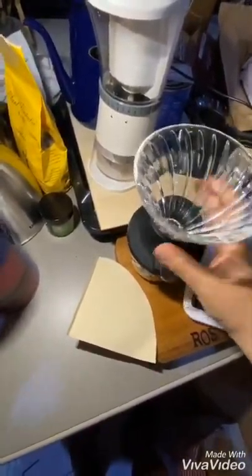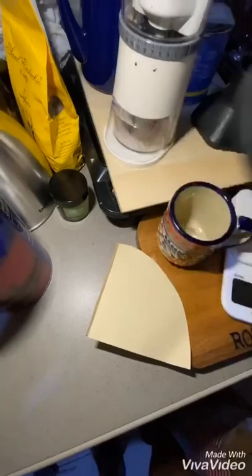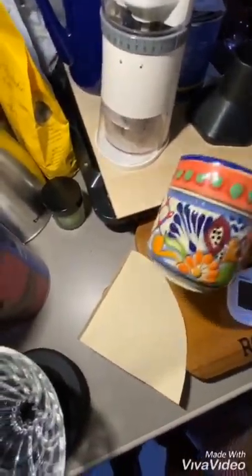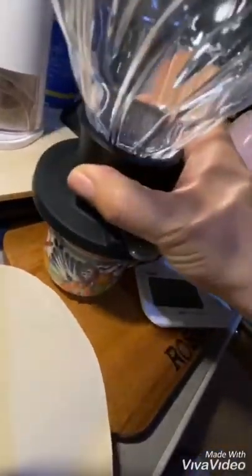It has a nice rubber base which works well. I've decided to use a little cup I got from Mexico — it's smaller than most — but this rubber fitting will fit snugly inside. There you go.